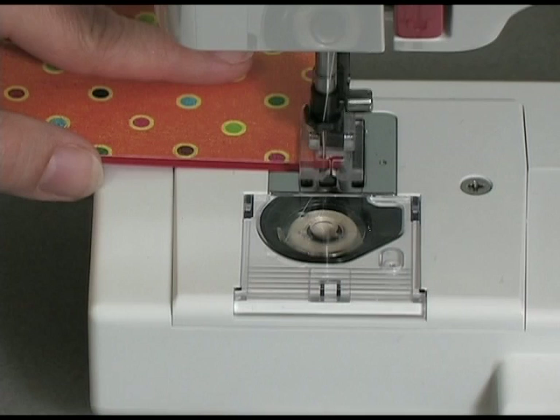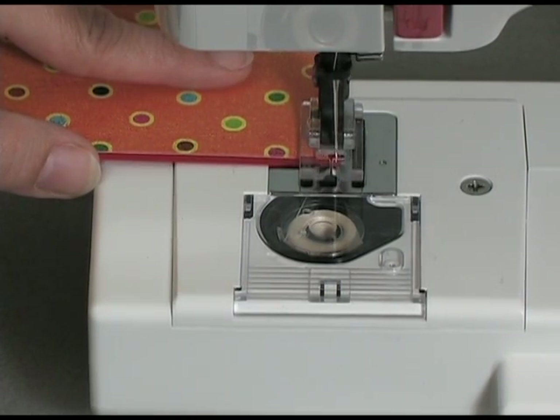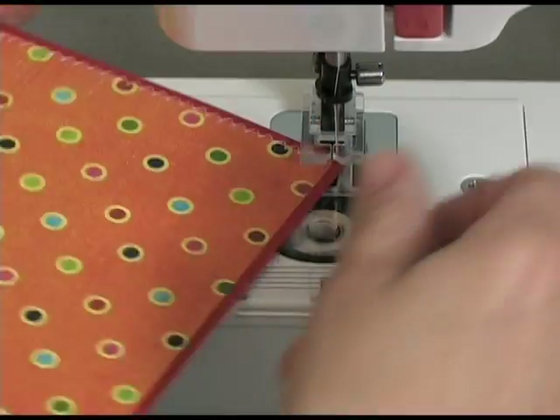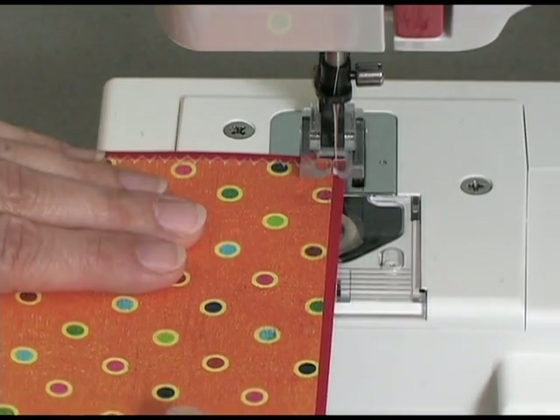I'm going to do that one more time. I'm going to take one more stitch, and then with the needle still down, I'm going to turn it a quarter of a turn, position it again, and drop the presser foot.